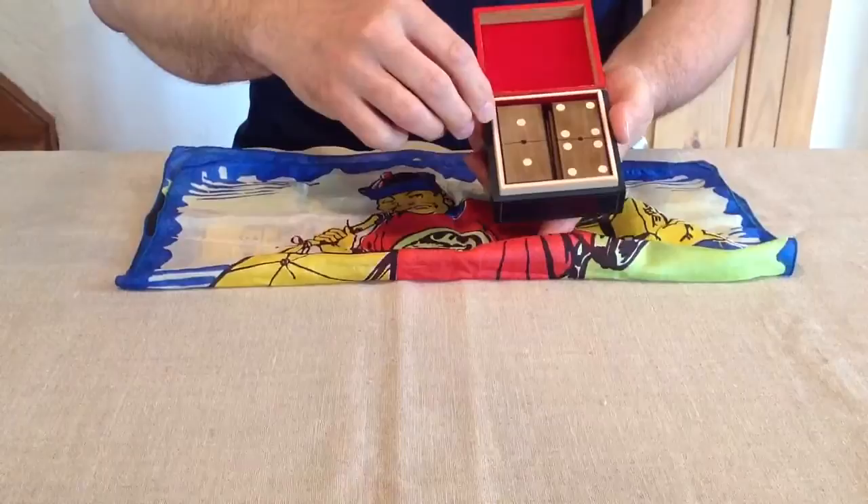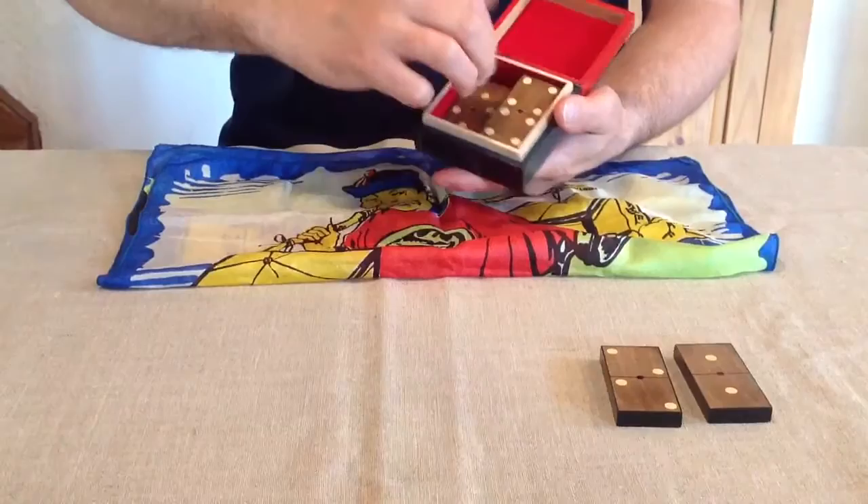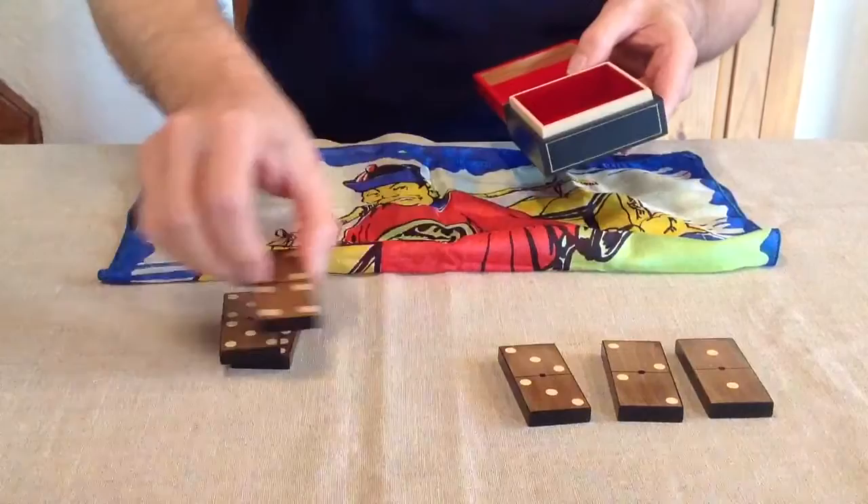Here I have a box with six dominoes, from the double one to the double six: double one, double two, double three, double four, double five and double six.